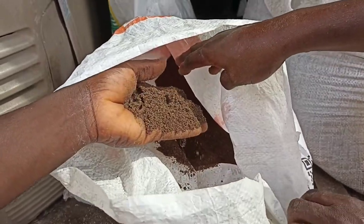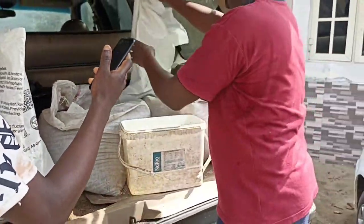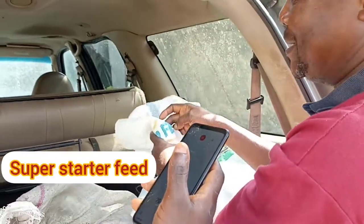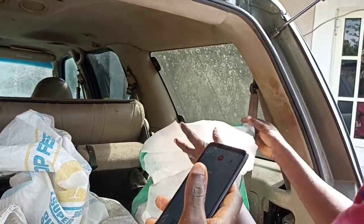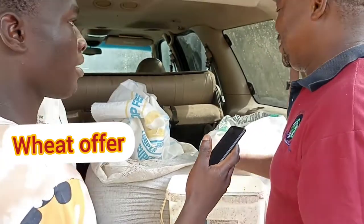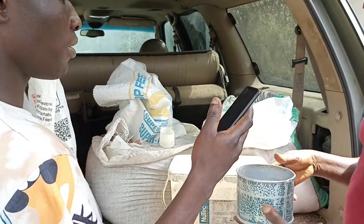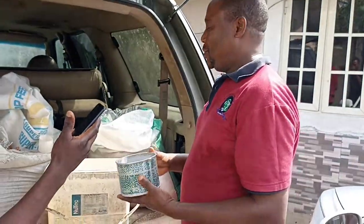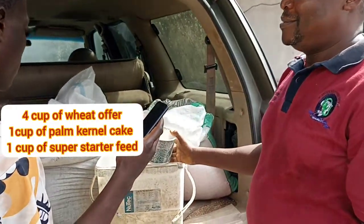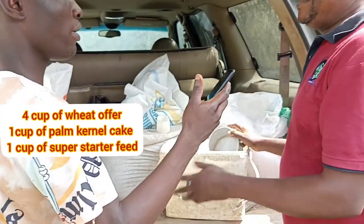This is a super starter — he's running out of stock and needs to buy it today. The measurement depends on you, but you need to be consistent. He uses this ratio: four of the wheat offal to one of the PKC, and one of the super starter. He mixes it in that ratio.